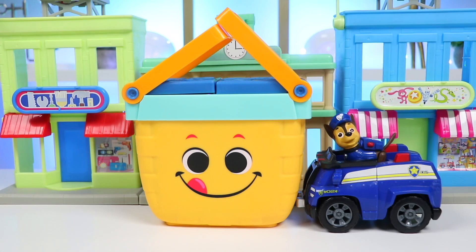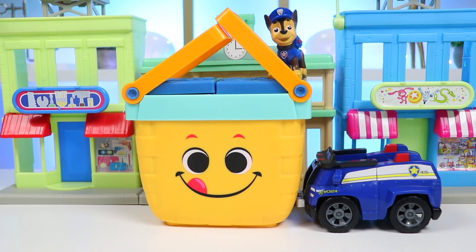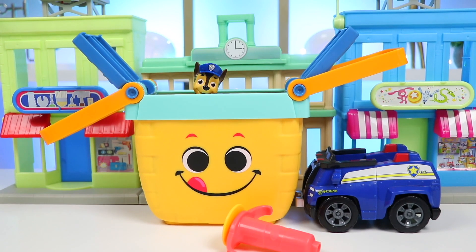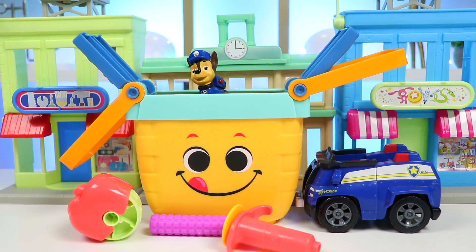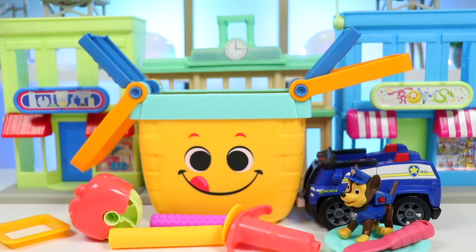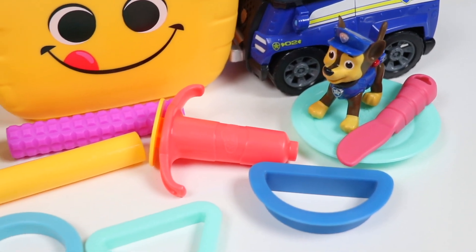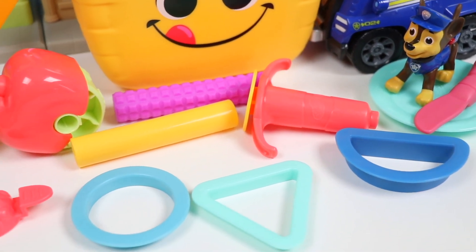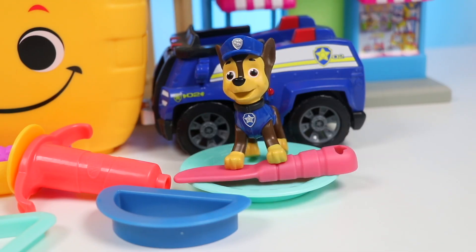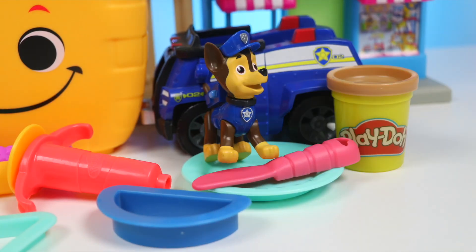I got it! This basket's full of things to make the perfect picnic! Let's unpack it and make the food! Let's see what we have here! Going to need that! Definitely this! Oh that'd be helpful! Phew! I think we got everything! With all of the stuff, I can make the perfect picnic! Now that I have all the tools, all I need are the ingredients! I'll use these!